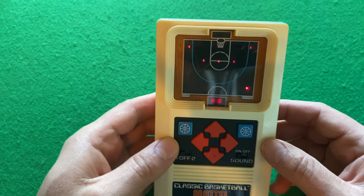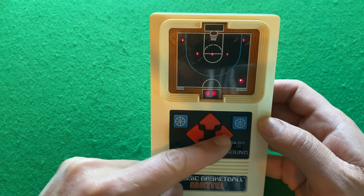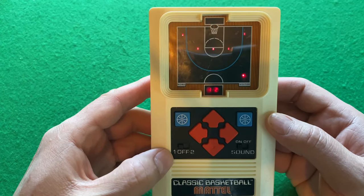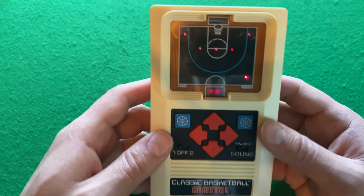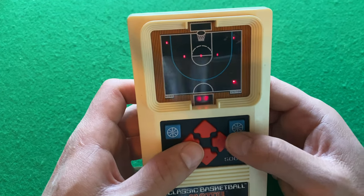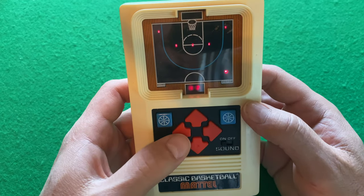This third one is Mattel Electronics Basketball. There's obviously the hoop there. You go up, down, left, right, and either one of these is your shoot button. It says one or two — I think that means one player or two players — and sound on. So I'm here in the lower right, and there's my shot clock. I've got to try to get around these defenders and then run into the basket, either give a layup or try to give a long shot.